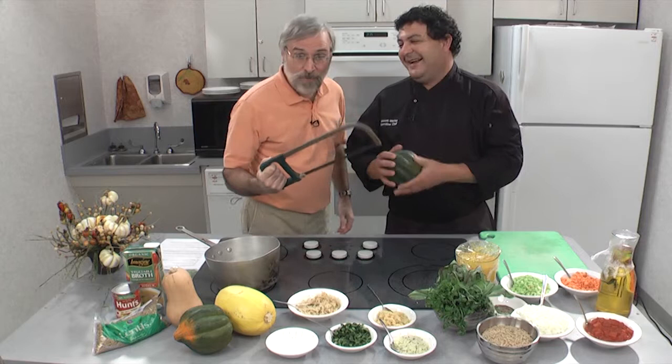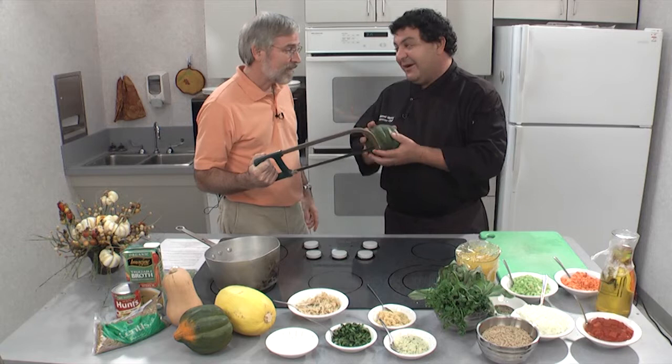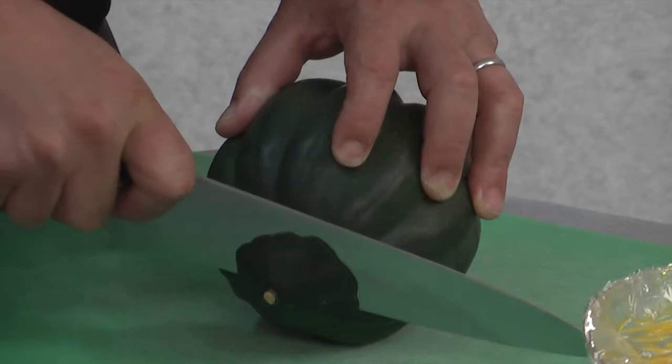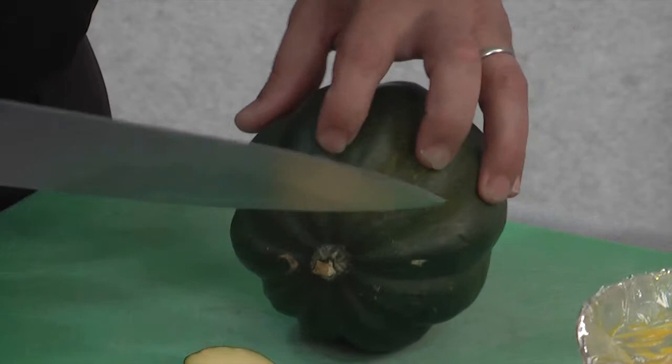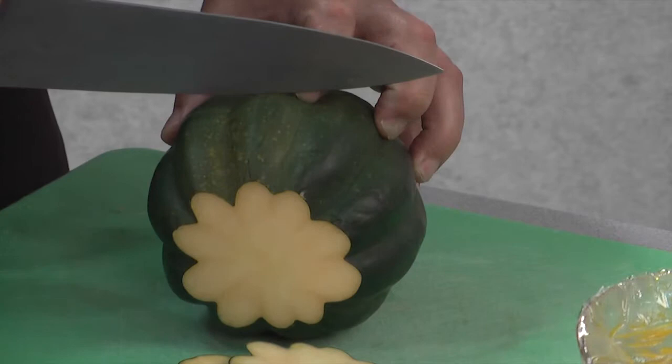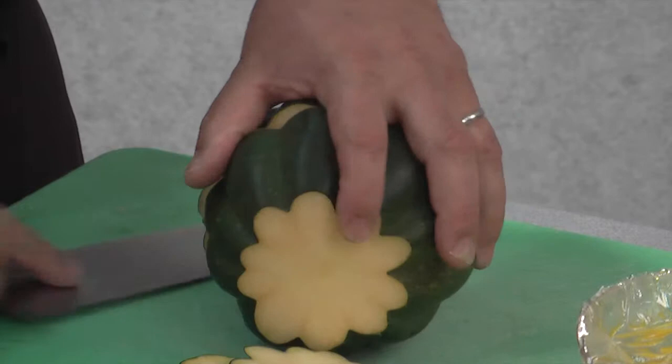I have a suggestion — these are really hard. A hacksaw can cut these, but we don't always have a hacksaw. A good sharp knife will do it. Hold on to it real tight. Cut one edge, flip it over, make sure it doesn't roll. Then cut the other edge — you're using a sawing motion, just like a hacksaw. Get it nice and flat, put the knife right down the middle, and once you get it, just twist it. Bingo.